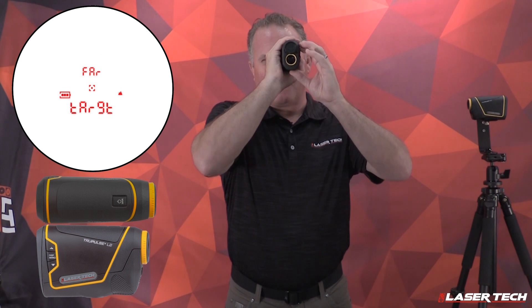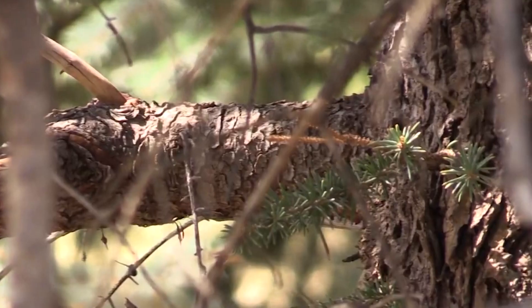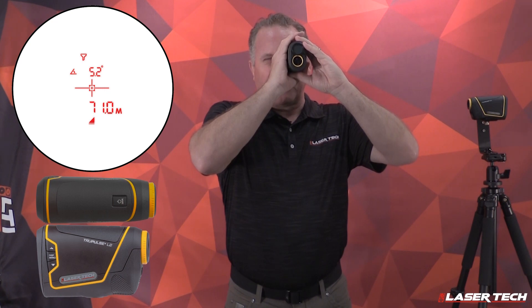Use the navigation buttons up and down to find filter and its icon. Short press the fire button and filter mode is activated with the icon. Look at the highly reflective target, press and hold the fire button, and the measurements will be displayed.